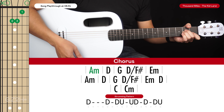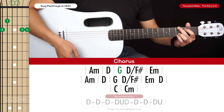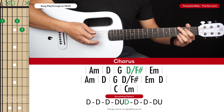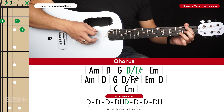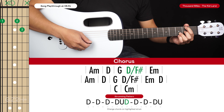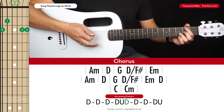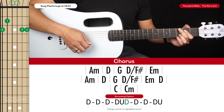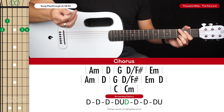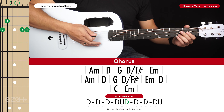We have an A minor and then a D for one strumming pattern. Then we go to a G and a D slash F sharp. From the G, just keep your ring finger where it is and put your index and middle finger on the 2nd frets of the 6th and 3rd strings — you can keep the 1st string muted. The G and the D slash F sharp are both contained in one strumming pattern: down, down, down, down, up, down, down, down, down, up — basically down, down, down, down, up for each of those chords.